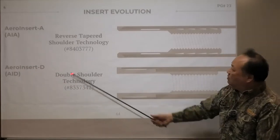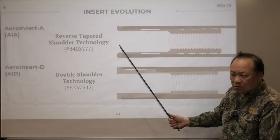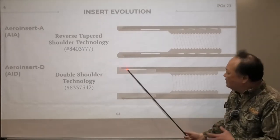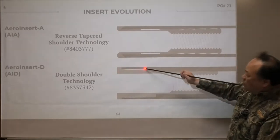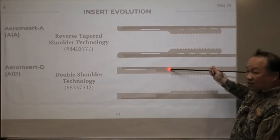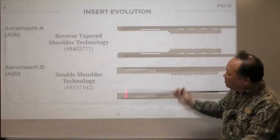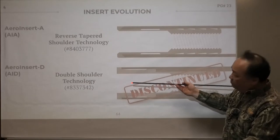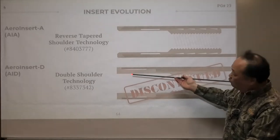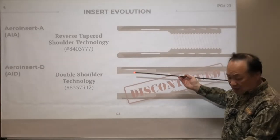We knew after Arrow Insert D we'd decide on Arrow Insert A. It only makes sense because D still had the same problem: when you hit hard enough, this part of the carbon tubing is going to crumble. Although the gluing effect on this part is good, we found out it's not enough. So why not just combine the two technologies? We discontinued that already — discontinued in 2012, so we're talking eight years ago.